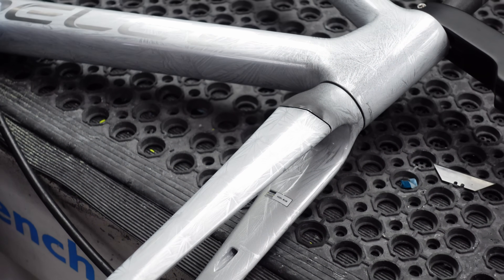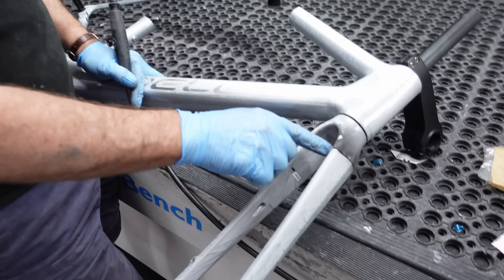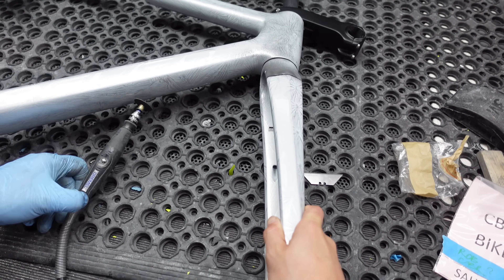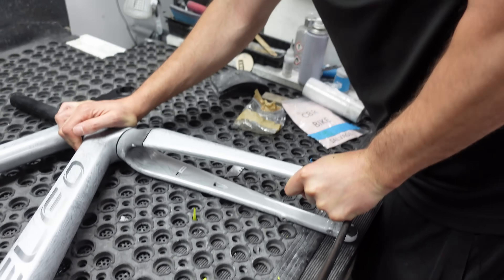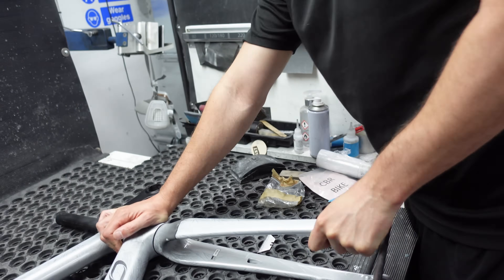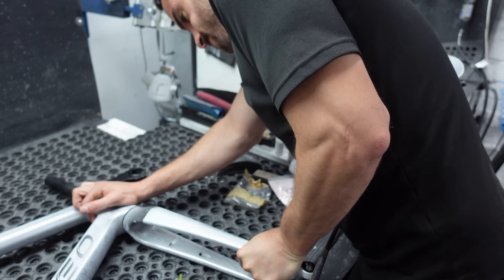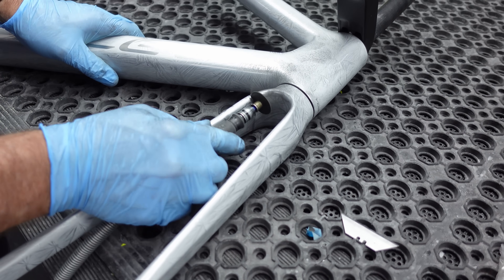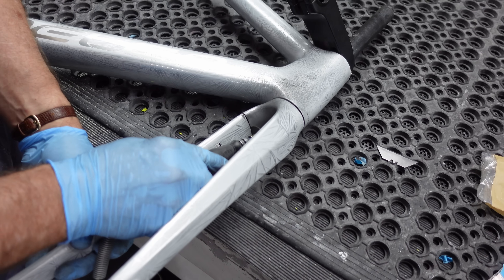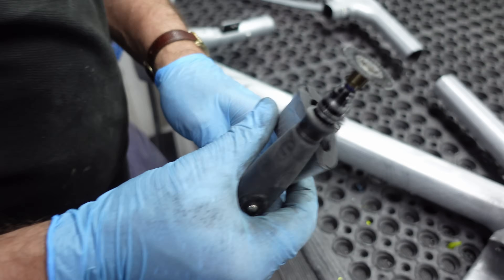Folks don't really know how strong carbon is. Here's a good example: I've cut through the structure of this fork and left just a wall thickness on one side. Just feel how much resistance it gives you. Try and break it. That's strong, isn't it? That's surprising how strong — it's literally cut in half and it's still resisting. That is incredible.